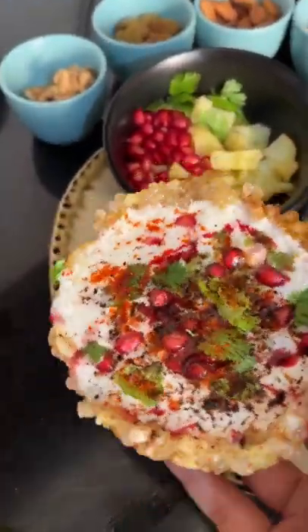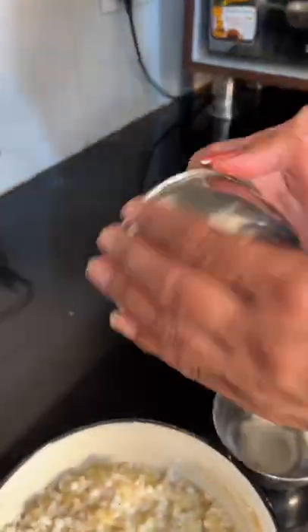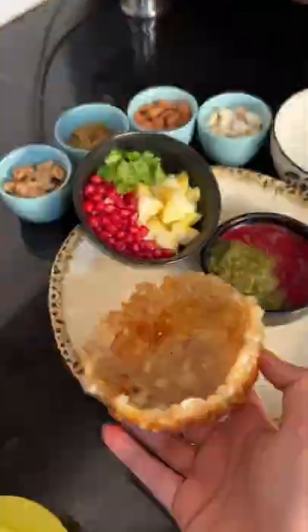This is a special recipe. Mix it in a little bit, then put a whole layer of salt in the kattori and fry it.